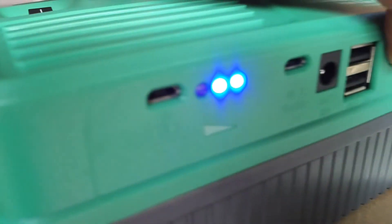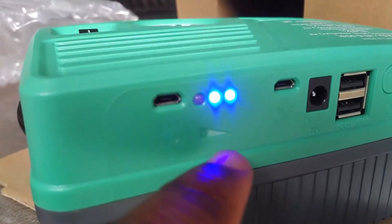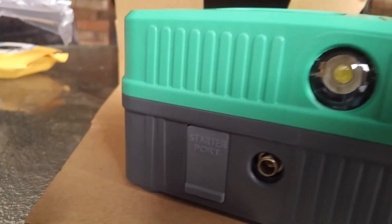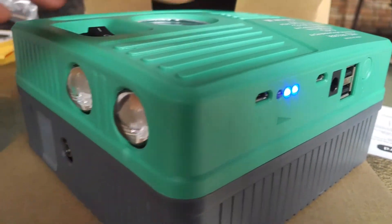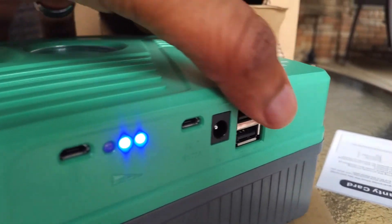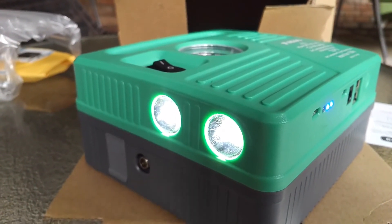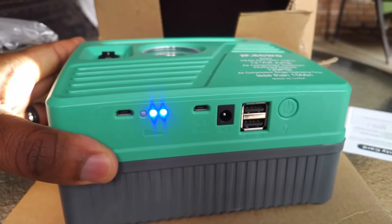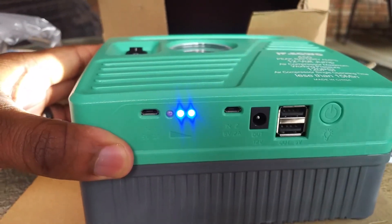Powering up the unit, the indicators will let you know how much battery life you actually have. There's your starter port and a connector — probably for your air compressor. Holding the power button down for about three seconds will power on the light. Imagine yourself in a dark setting being able to shine some light on your situation, because not every roadside situation is well lit.